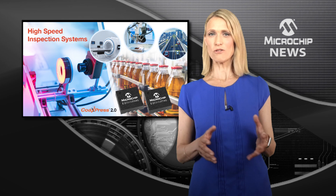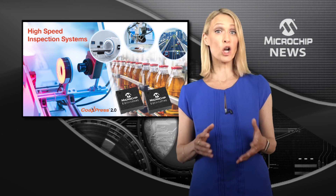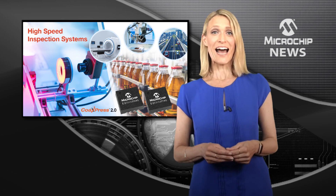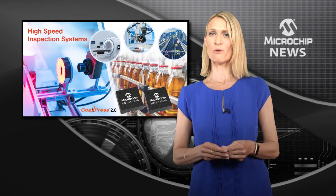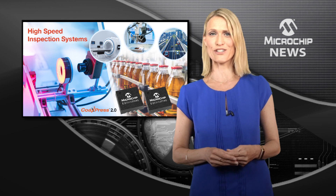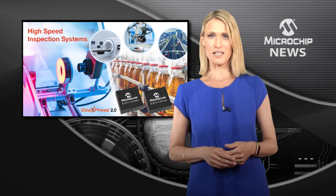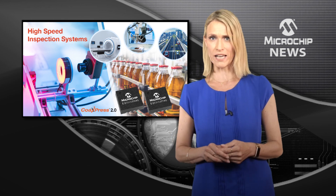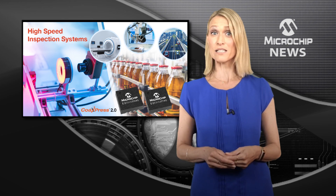There is now a single-chip transceiver which includes an integrated equaliser, clock data recovery — also referred to as CDR — and cable driver to help you implement the CoAXpress 2.0 standard and deliver faster and higher resolution machine vision image capture. This single-chip solution comes in a very tiny 4x4mm QFN package, which consumes very low power, even at the maximum performance.